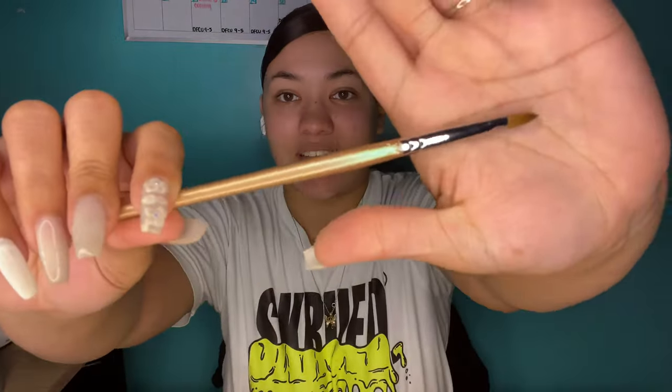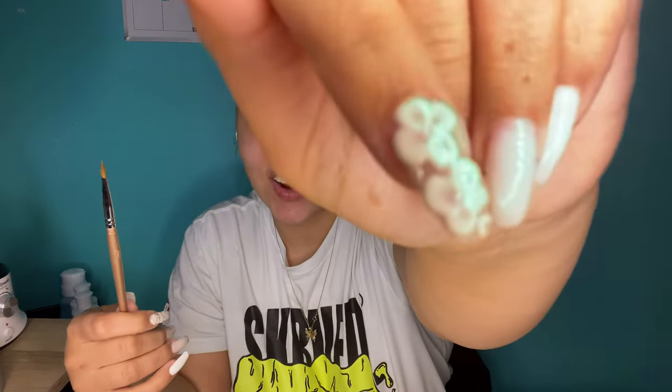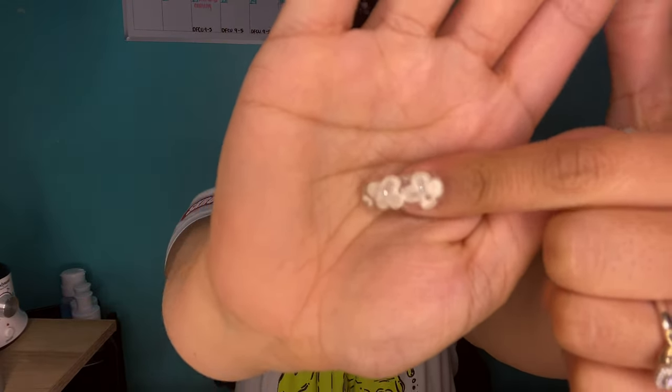Last but not least — well, I have one more package coming today — is this nail art brush I purchased. I was watching a YouTube video on how to do 3D flowers, which I did on this nail right here, and they recommended this brush. I got it either from Amazon or the Valentino website. It works really well for 3D flowers. I also accidentally stuck this one in acetone so it's peeling a little at the bottom, but it should be okay.